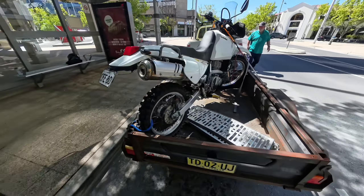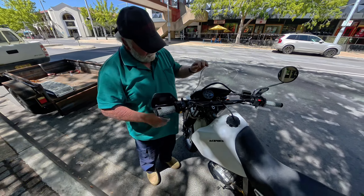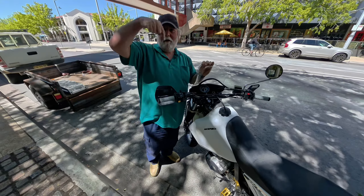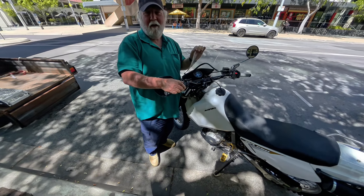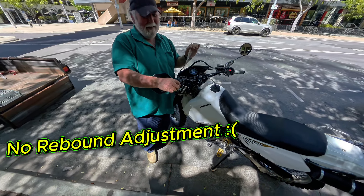Looks amazing, and more comfortable when you're standing. So the forks — there's no adjustment when they come stock, but you can buy these caps, just a fork cap that tensions or loosens the spring a bit. That's for the preload. How do you change the rebound? You can't — there's no rebound adjustment.